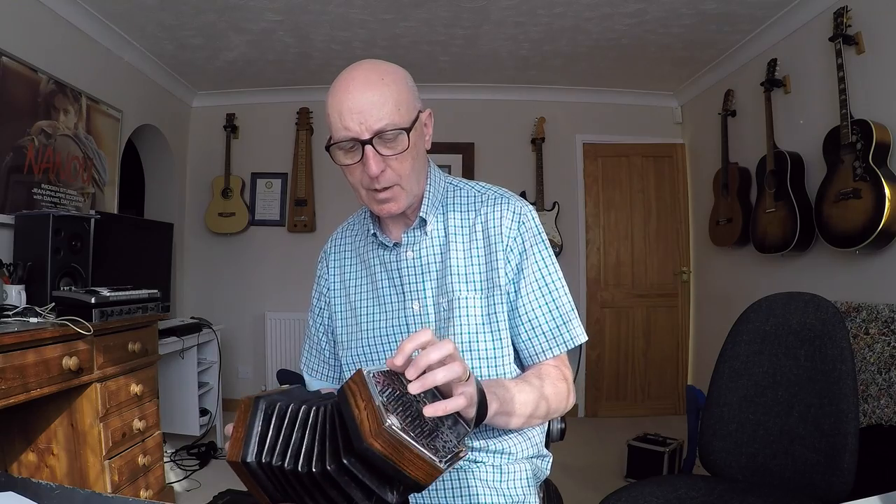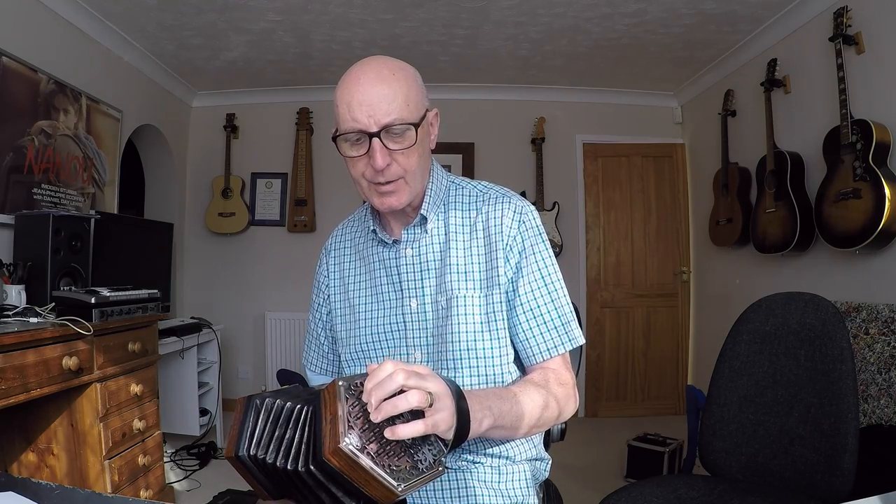Hi there. I'm going to show you how to do a simple oom-pah bass on the Anglo concertina. This one is a CG, so the middle row is C major, and the row nearest to you, the player, is G major, and the row we're not going to use, the front, is the accidental row.